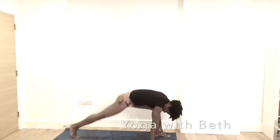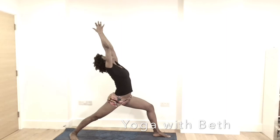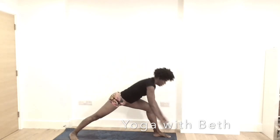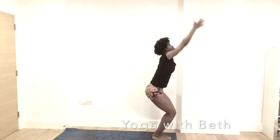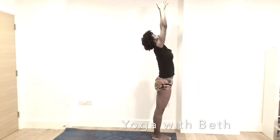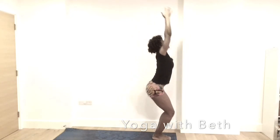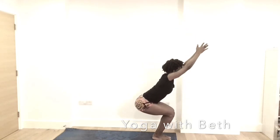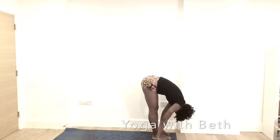Inhale, the left leg in between the hands. Right heel spin down — warrior one. Hands reaching up. Exhale, the hands to the mat. Step the right leg to meet with the left. Chair pose — Utkatasana. Inhale, stand. And sit back down. Looking forward. Inhale, up — exhale, sit. Breathe in. Exhale, forward fold. Let it go. Shake the head yes and no. Breathe in and out.